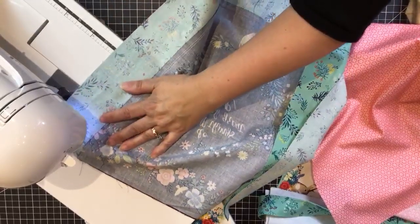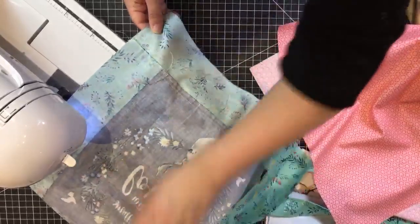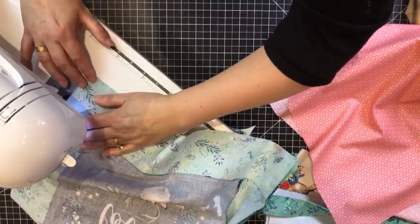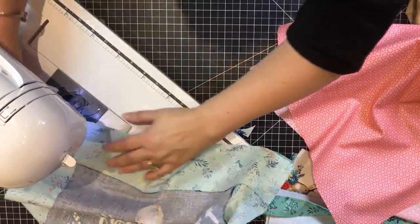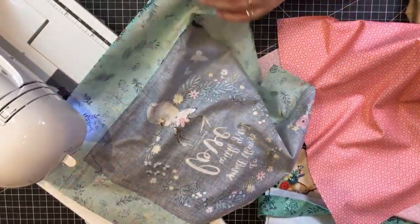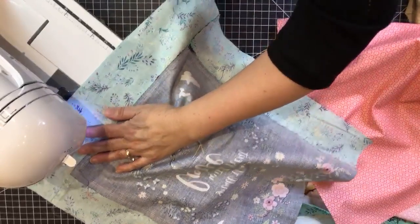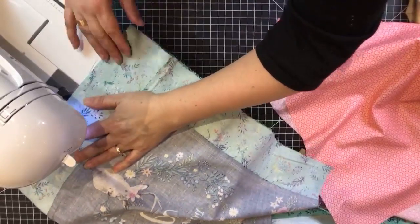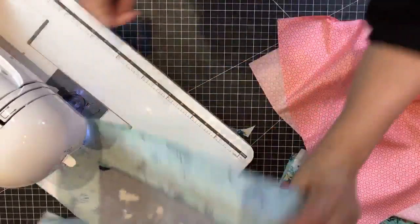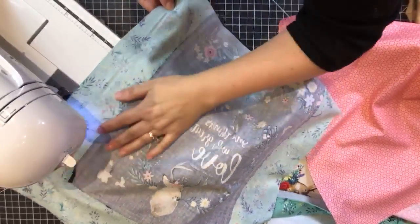For a live stream we can't fast-forward, so you'll see me sew this in real time. Sew front to back all the way around — leave the top open. Do the same with the lining, but leave an opening at the bottom. I also want to show you a tip for keeping your lining from coming loose inside the bag.